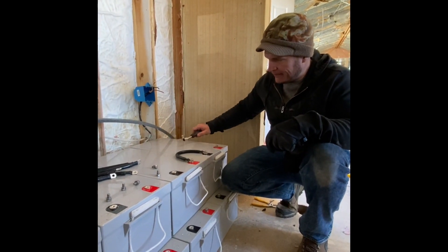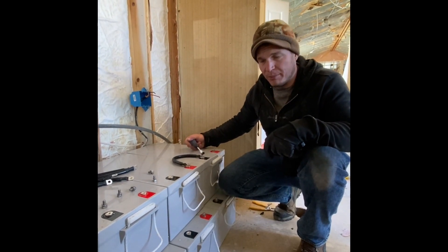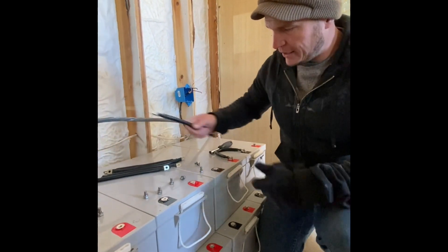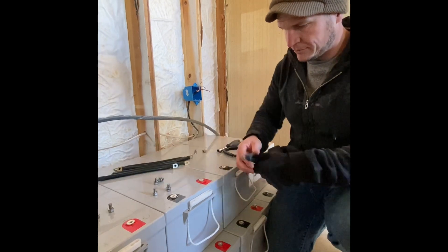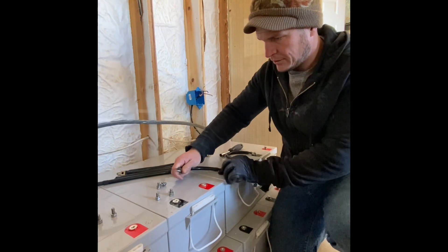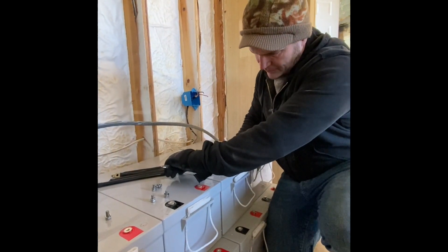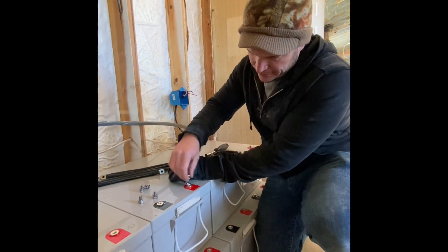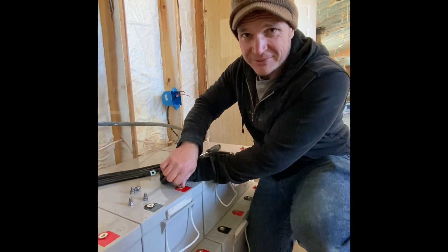Right here are our big old batteries — they're 12 volt. What we're going to do is hook a jumper from this negative to this positive, and then hook another jumper right here. Just curl our wires here, from this negative to this positive. If it sparks, there's something wrong.